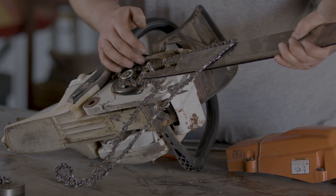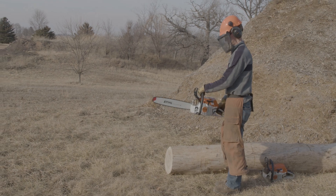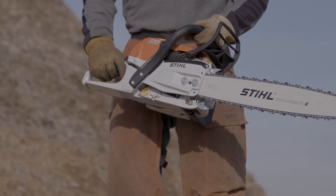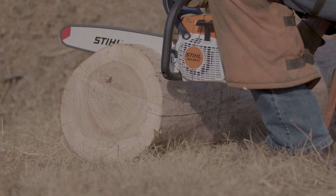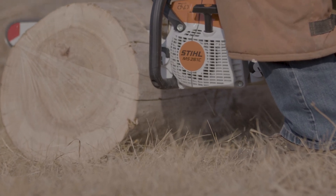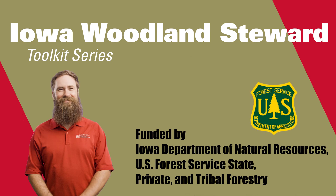We've assembled the perfectly safe posture and saw technique. Zach's got all of his PPE on and the right grip — left hand right behind the chain brake, right hand on the rear handle. He's in a comfortable position to buck off a piece of firewood. Keep the power head right up against the wood, cut with the bottom of the bar, and keep the tip away from any cutting. Chainsaw safety is serious business — we will see you and your intact self in the woods.